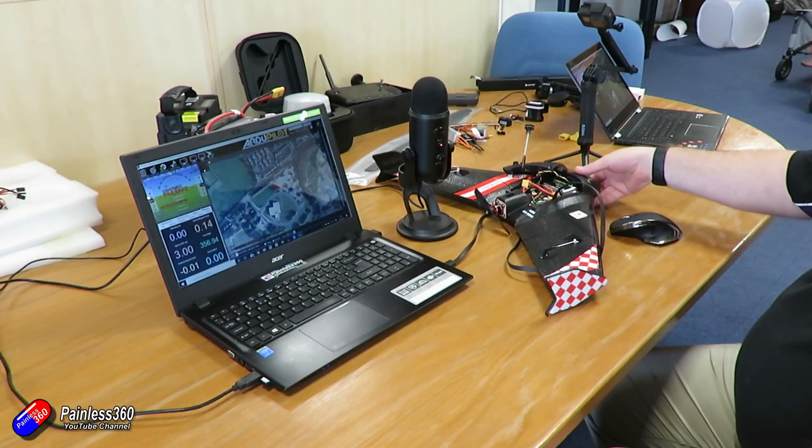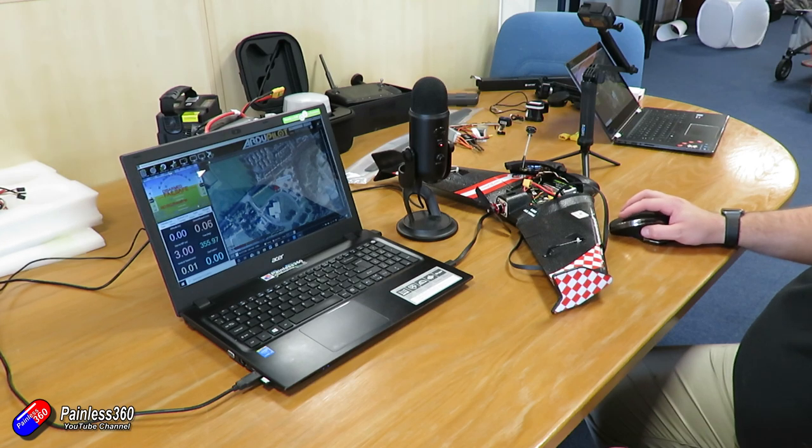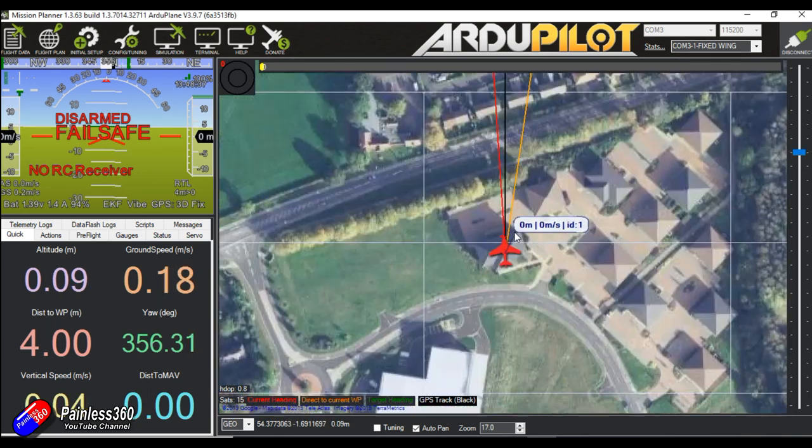Okay I can see we're connected to the drone. We're getting response, we already have a 3D fix — that's good. Readings are coming in, all seems to be connected. It's on the map at the correct location.